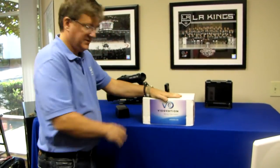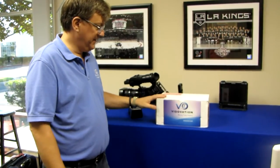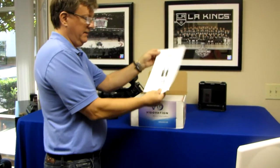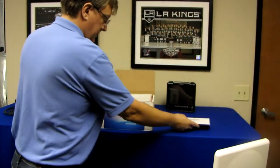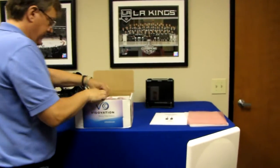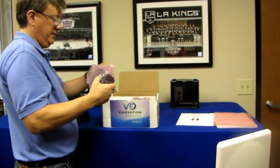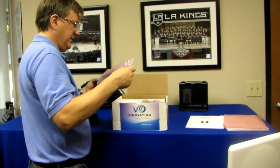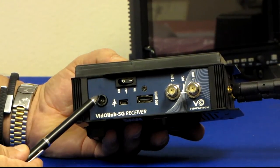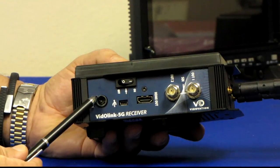This is how the system comes shipped from the factory — a nice Vitovation box. We have the full instruction manual and nice foam packing for safety and preventing damage. We take the units out of their ESD packaging. We have an external DC input, and the system includes two external inline AC to DC power supplies.